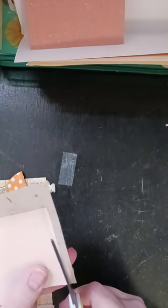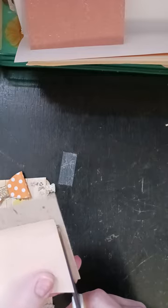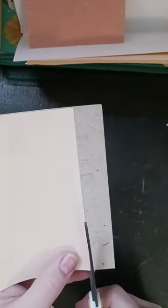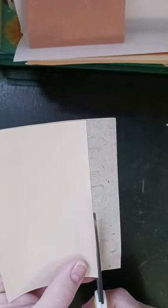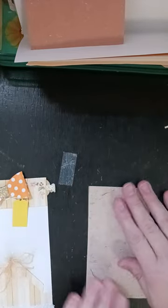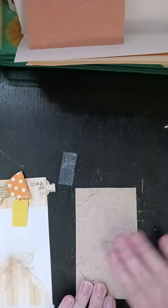So then I'll just trim that. And yes, it's a little bit curled, but I think it'll be fine.